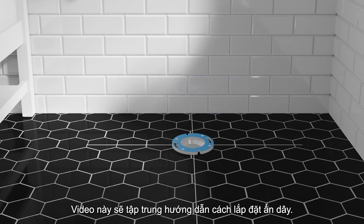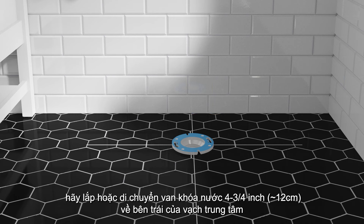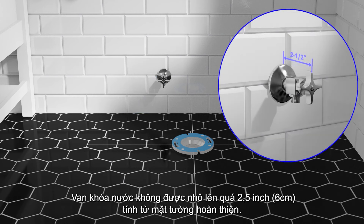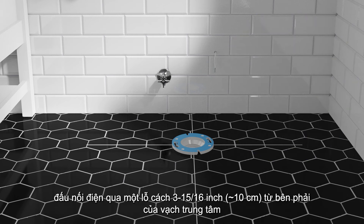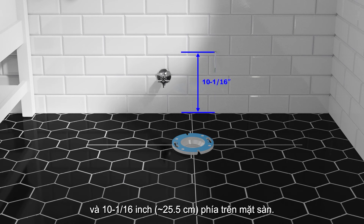This video will focus on the hidden hardwired installation. For this type of installation, install or relocate the water supply stop 4-3/4 inches to the left of the center line mark and 5-15/16 inches above the finished floor. The supply stop should not extend more than 2-1/2 inches from the face of the finished wall. Route the electrical wires using UL-listed flexible conduit from the junction box through a hole that is 3-15/16 inches to the right of the center line mark and 10-1/16 inches above the finished floor.